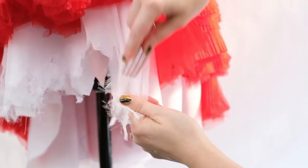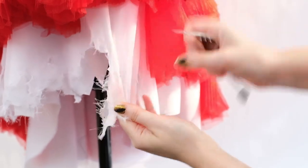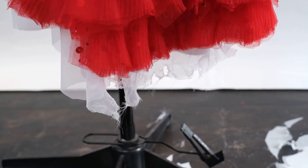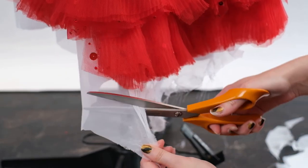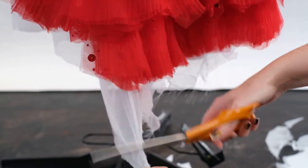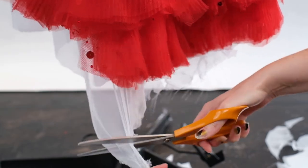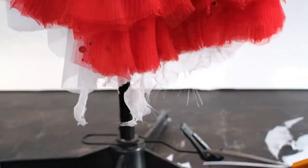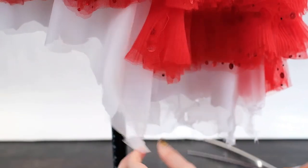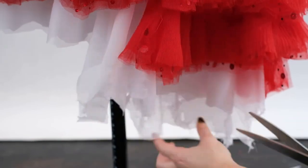Something else I did with the fork was just run it up and down the length of the underskirt — it created some nice runs in the fabric, subtle but they looked good. Another good way to fray the ends is to take fabric scissors and just run them along the length of it. I wanted some parts of my skirt to be a bit longer as I think this looks more realistic. You can see I do a combination of the scissors and the fork — it's often good to change up the technique as it can make it look more dynamic and realistic.